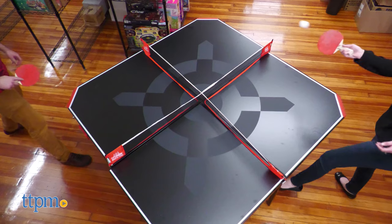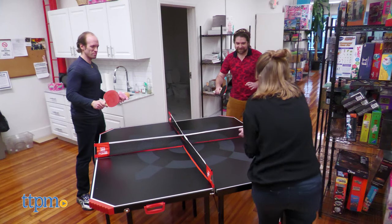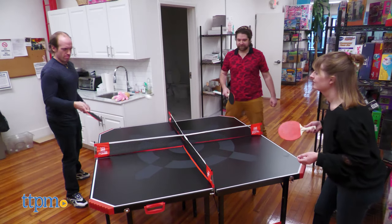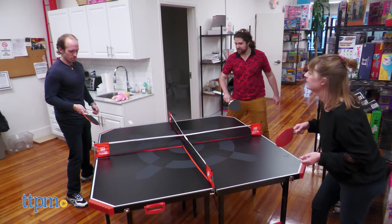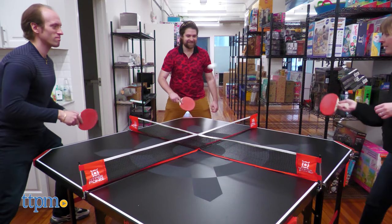In general, double ping pong player participation makes for frantic and exciting gameplay. We didn't have any Olympic-level ping pong players on hand, but as you can see, the new orientation works quite well.